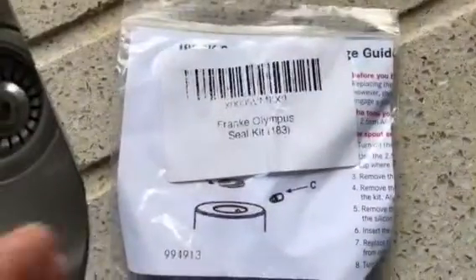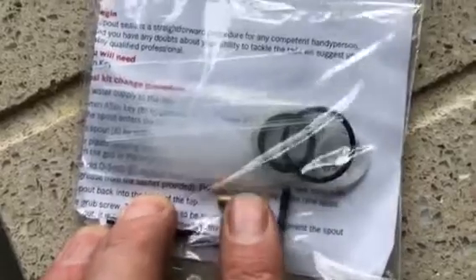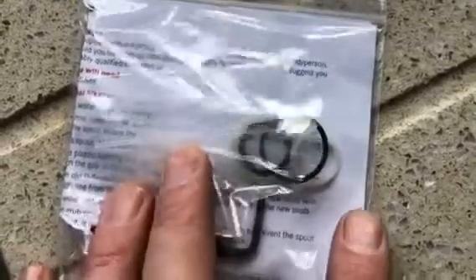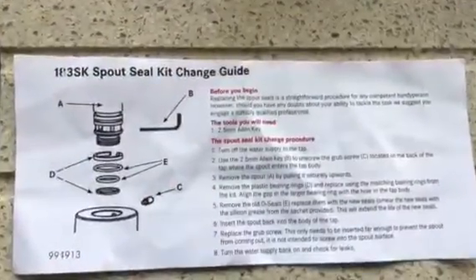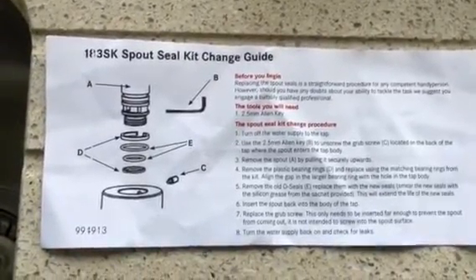I have ordered this Frankie Olympus seal kit number 183, and it comes with a nice little allen key and a replacement screw, which is handy. There's also a multitude of seals - I'm not sure which ones we're going to need - plus what I'll assume is grease, a Vaseline-looking stuff. We've got some comprehensive instructions, so I'll just go to the stop tap and turn the water off.